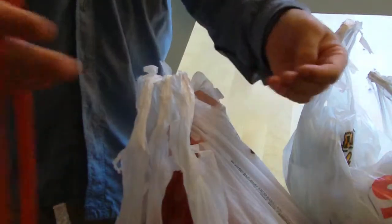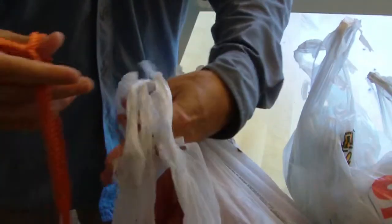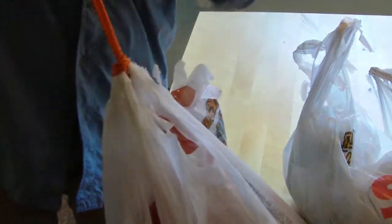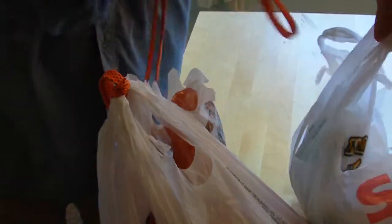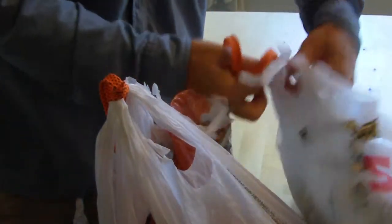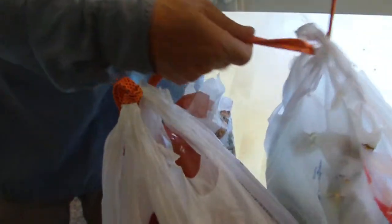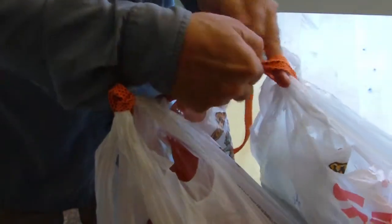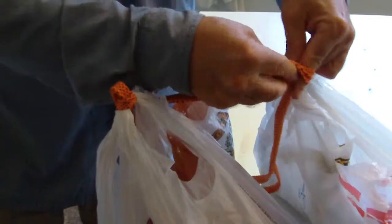Now to put this carrier on, it's really simple. You just loop through once, put it through the loop of the shoelace. There's one set of bags and then the next set of bags, and make sure to get your groceries double bagged.